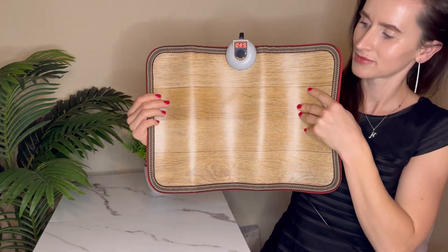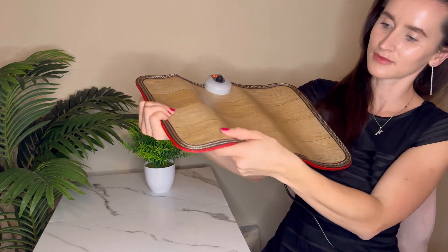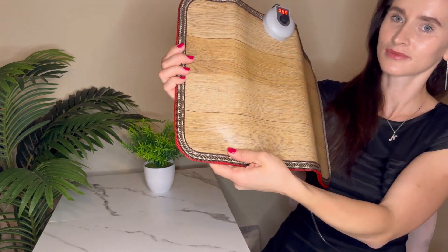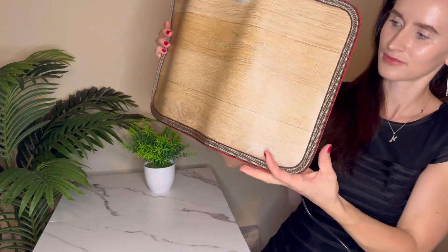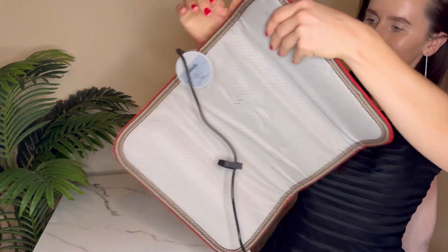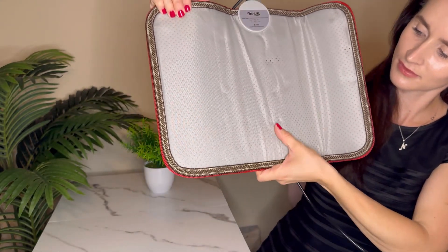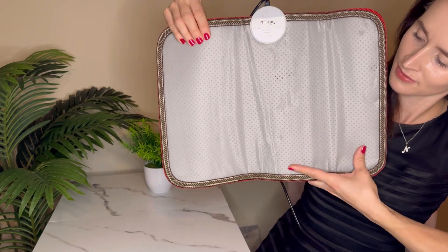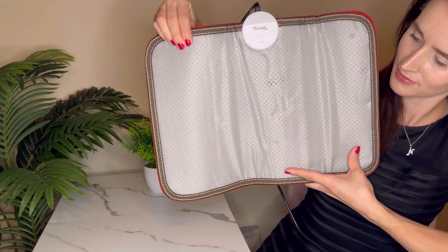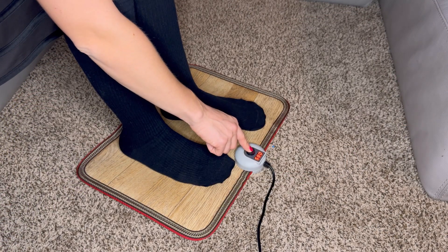The ultra small size makes it portable and perfect for use in various settings such as the kitchen, office, or even during travel. Made with high quality materials, it is waterproof, wear resistant, and has excellent heat transfer performance. The foot switch with temperature display allows for easy control, and the product automatically turns off after three hours for added safety.